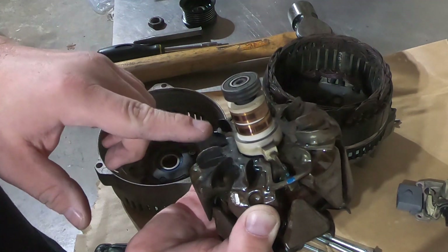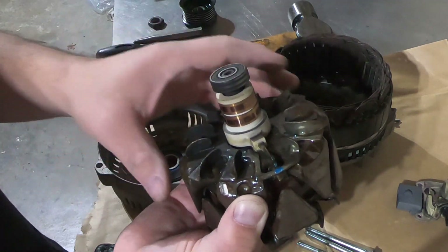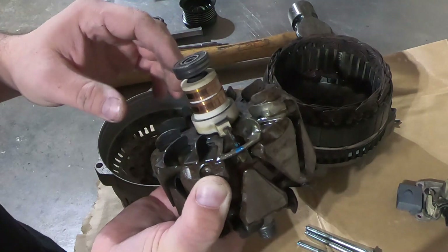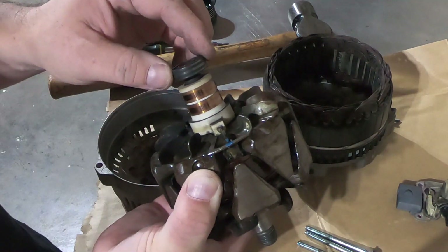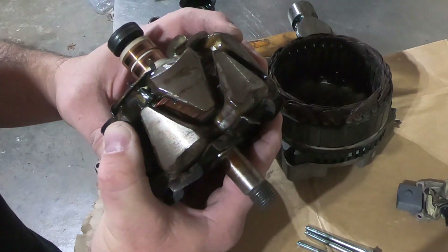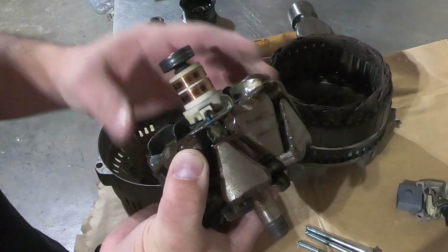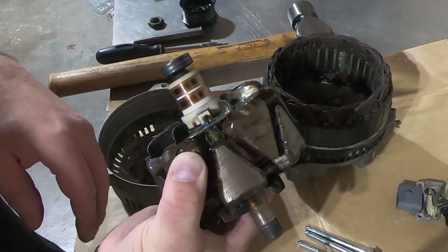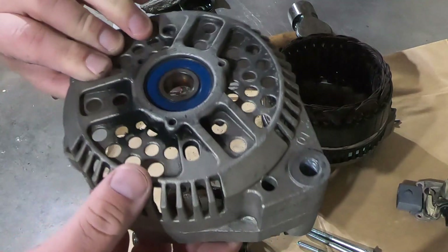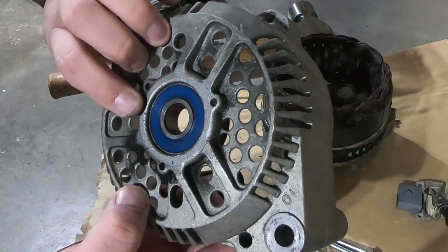This slip ring looks very good — I'm not going to do anything with it. It's not really worn at all. I've seen them pretty bad. Mainly what we want to do is replace the bearings — the bearings are what was squealing. They shouldn't be too hard to pull off. The next thing we have is the bearing in the front case or end bell — this is the one that was squealing.